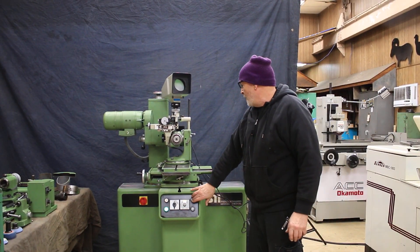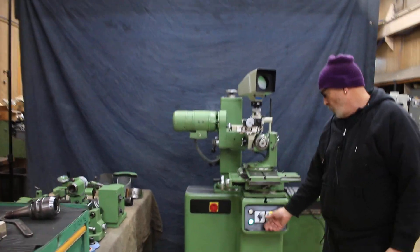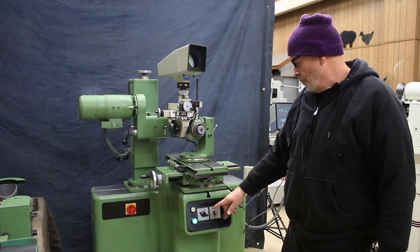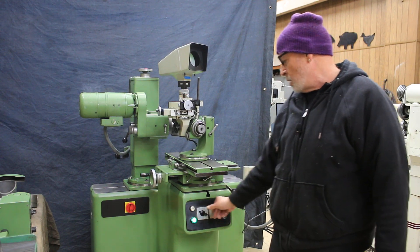The machine has a wrap-it-up, a wrap-it-down, as well as the grinding spindle, which is variable speed. Plus you can go counterclockwise or clockwise with it.